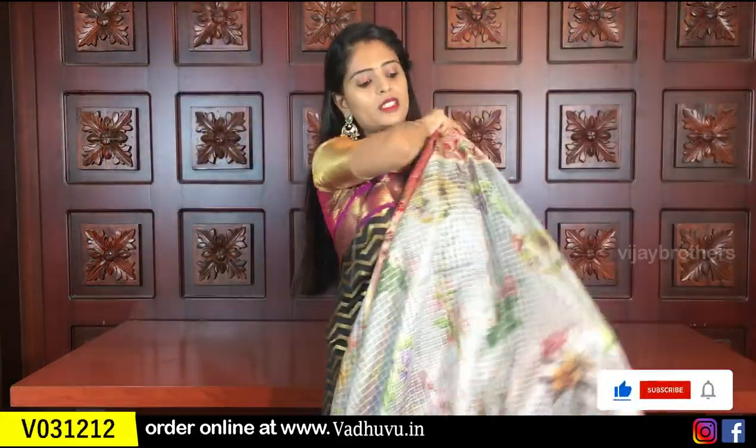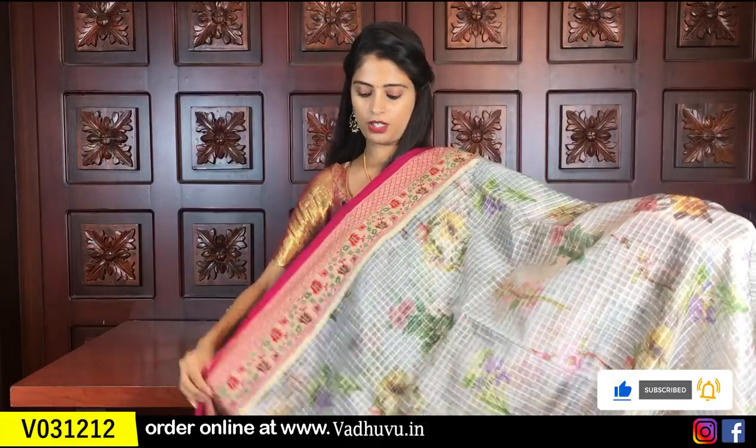The price is ₹2,280. The same colors are available here, and you can change the color combination. There is a difference only in the color combination.